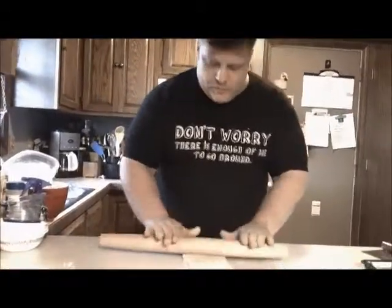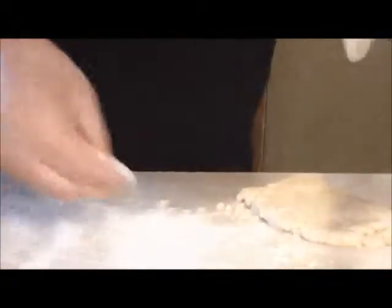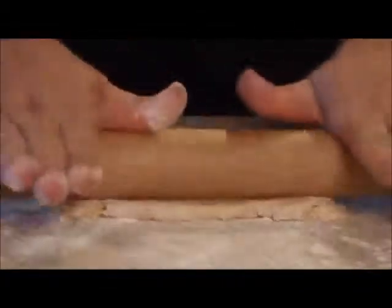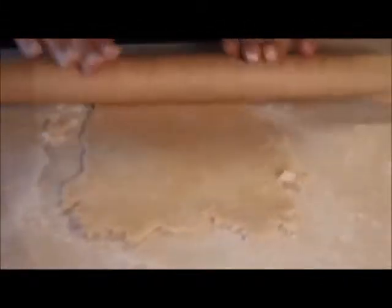Now we're going to roll out the dough — kind of gentle stuff, won't be crumbly. We don't want it to stick too much, so I do want to lay on a little bit of flour. If it's sticking, always add a little bit more flour.